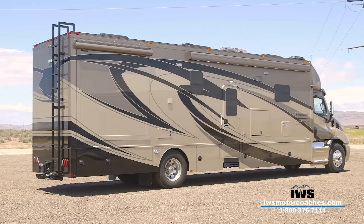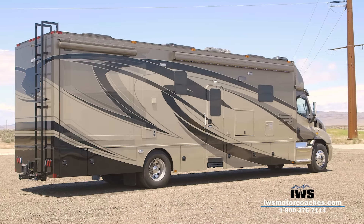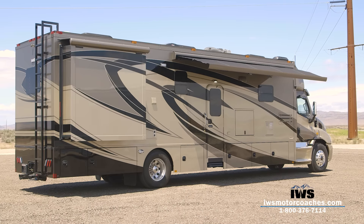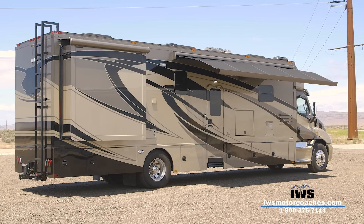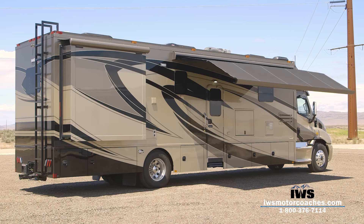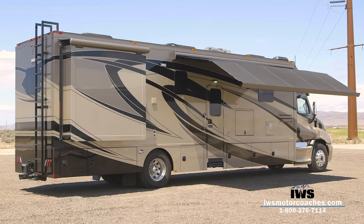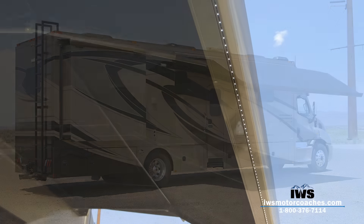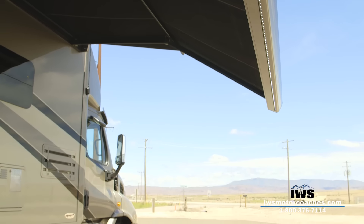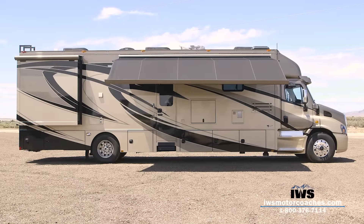Now we're going to move over to the passenger side of the coach and run out the wardrobe slide from the bedroom. As you can see, the attention to detail on the paint is just impeccable — look at how the paint matches into the slide-out. Now we're going to run out the two-stage awning. On the Signature Series coaches we're installing the upgraded Mirage Carefree awning, which comes out in two stages: it comes out straight and then drops down, which really helps on these tall coaches to combat the sun. As it drops down, it creates a nice shade point. Also notice there are LED light strips at the end of the awning, which offer nice soft lighting for evenings outside.